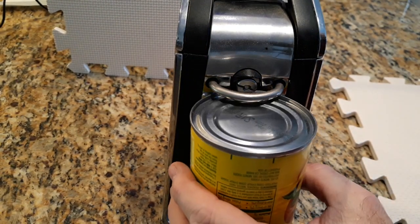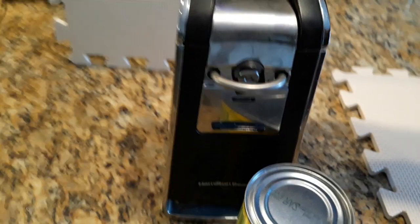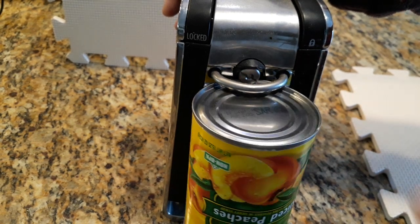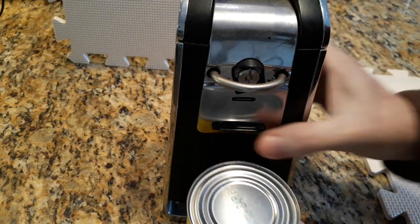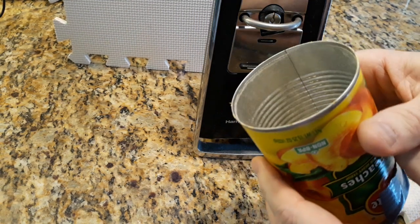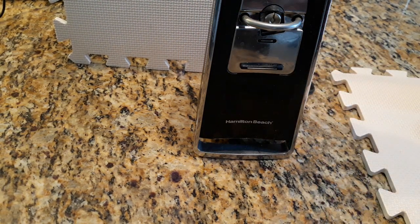Basically, we put the can into this area here and we press the handle down. This is the handle part, so we just press it down and it locks into place, and it turns the can. You can see this area is a little offset now just because it cuts through the seal. So I'm going to remove this and take this lid off. I can already see — I don't know if the camera's going to pick it up — but there's a little bit of metal fragments sticking up. It's just not safe because you don't want to get that in your food.